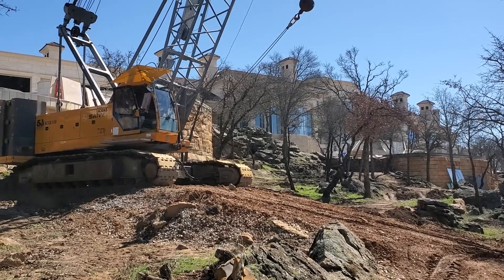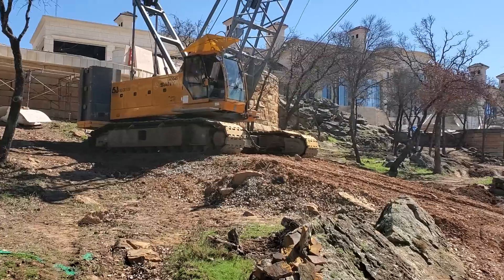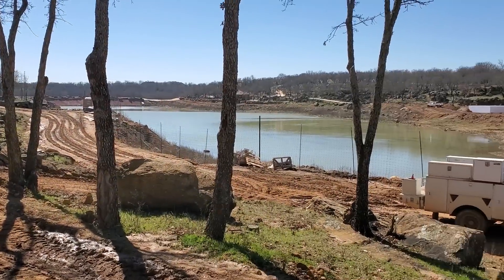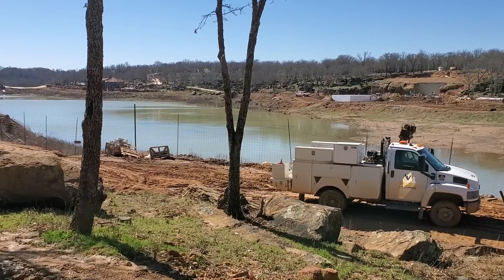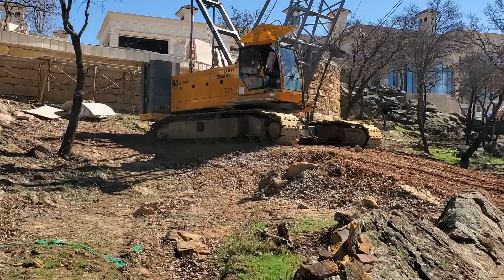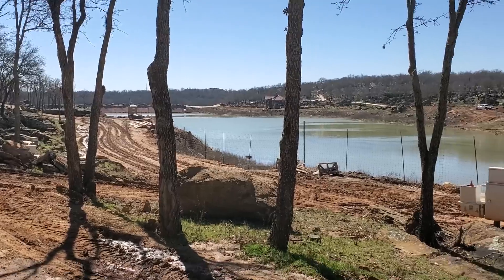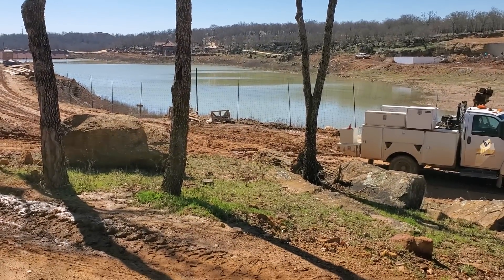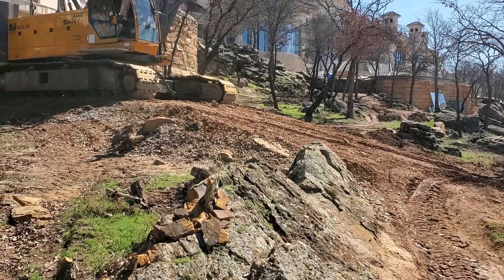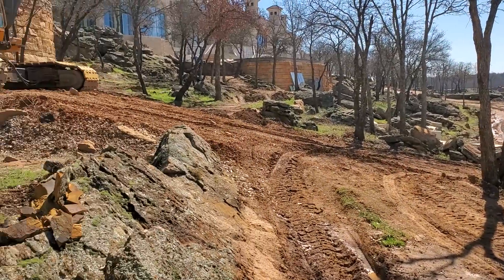I'm going to make a little video about how I crawl this crawler crane, this 100-ton Sani, down a steep slope. I'm going to be crawling down this slope right here to this area down here. I need to lay my boom down for maintenance and I can't do it here — there's no room, there's trees and rocks all around me. So I need to crawl down here to lay down my boom. This slope is about a four-to-one slope, about 80 feet from my crawlers down to the road, and about a 20-foot drop or so.